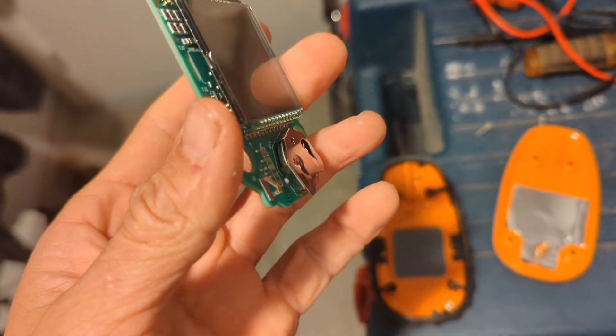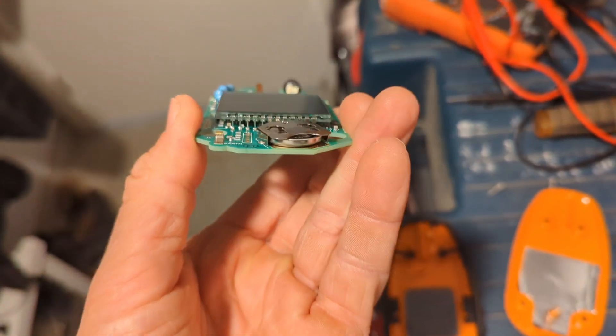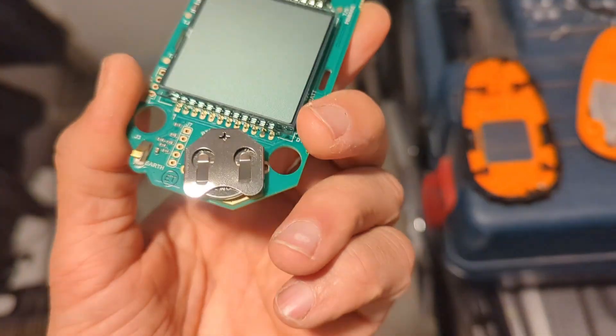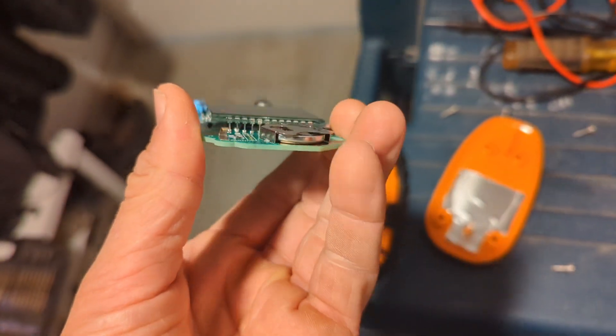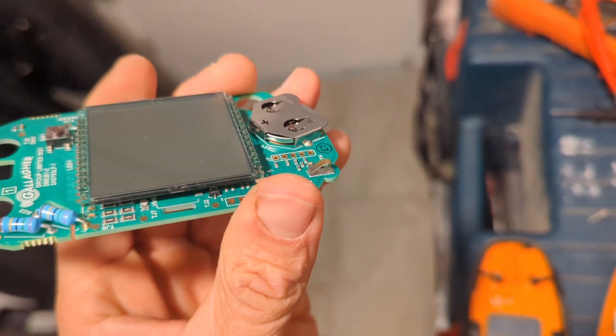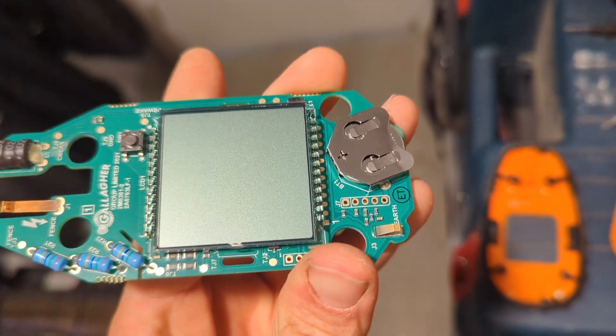Way over complicated for changing a battery. They really want you to buy another $135 tester rather than change a battery yourself. But I believe in the right to repair and don't like companies that try and prevent you. So I'm trying to replace this here — we'll see how it goes.